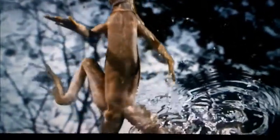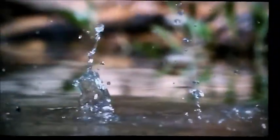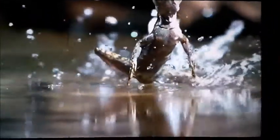Basilisks have large hind feet with scaly fringes on the sides of the third, fourth and fifth toes. These are compressed against the toes when the lizard walks on land, but if it senses danger, it can jump into the water, opening up these fringes against the water's surface. This increases the surface area of the foot, thus allowing it to run on the water for short distances.